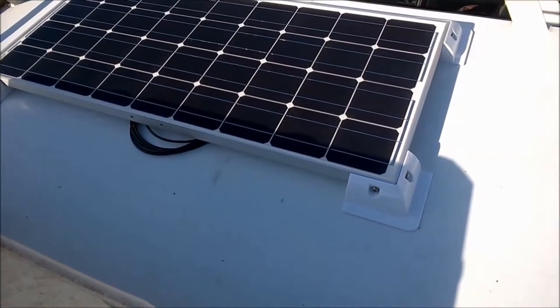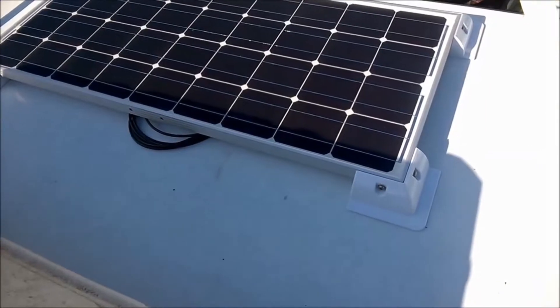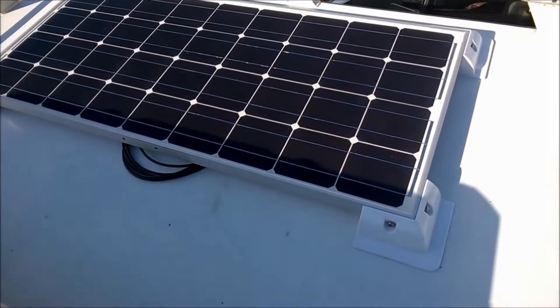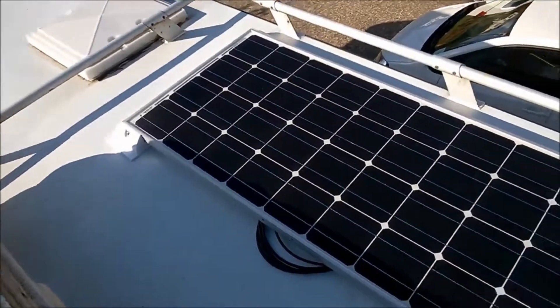I've managed to get the solar panel up on the roof by myself — son's busy doing resurfacing. So now what I've got to do is mark it up ready to stick it in place.